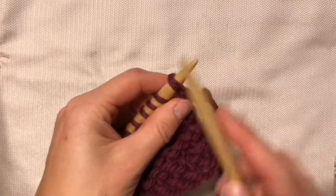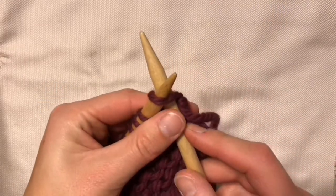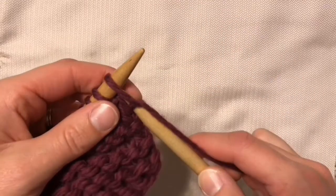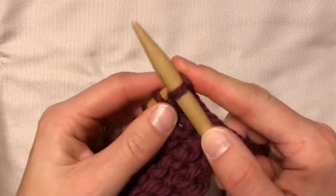When you knit American style, you poke the needle through, you wrap the yarn — also known as throwing — grab the new stitch, and slide the old one off.